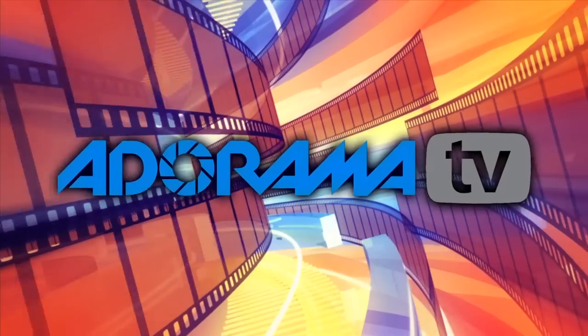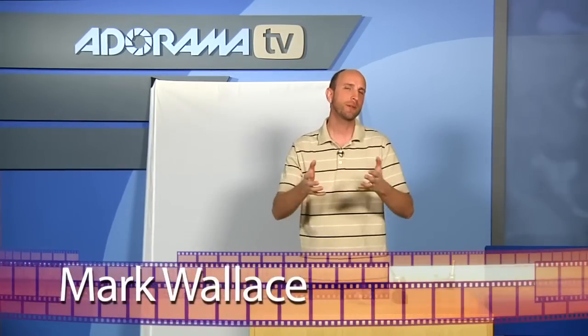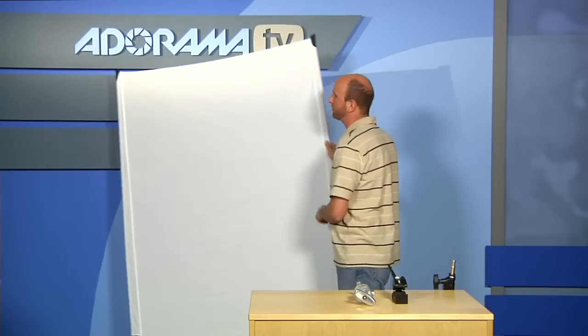You're watching AdoramaTV. Hi everybody, welcome to this week's episode of AdoramaTV. This week we're going to be talking about a product that's really so big we can't fit it on set. It is the California Sun Bounce Pro Sun Swatter Kit.